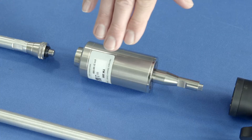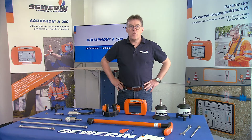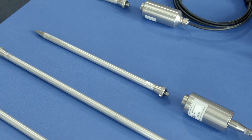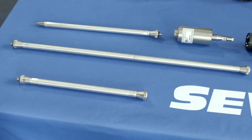The TM200 touch microphone is ideally suited to detecting leak noises during pre-location of leaks. The probe tip ensures secure contact to the connection point on fittings. Various extensions are available for deep shafts.